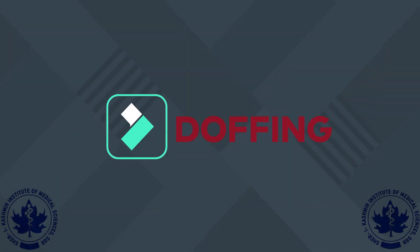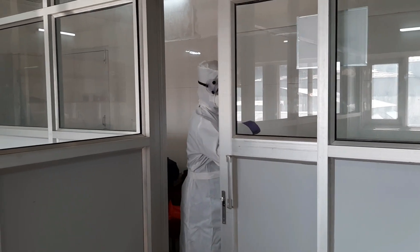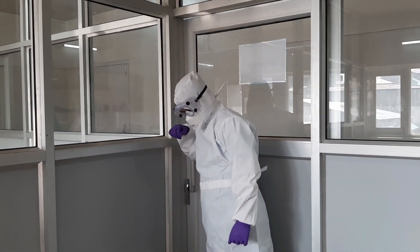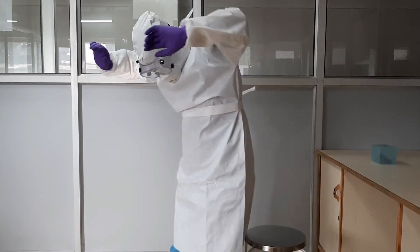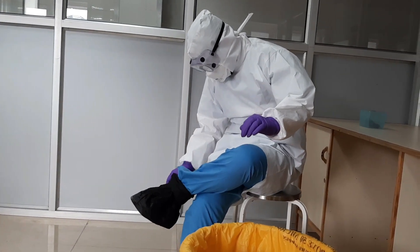We are now demonstrating the necessary steps for doffing PPE. Before doffing, ensure that your PPE is discarded in a proper color-coded bag as recommended per the guidelines of hospital waste management. To begin doffing, remove your disposable boots and shoe covers.